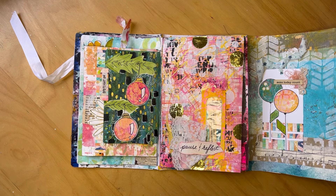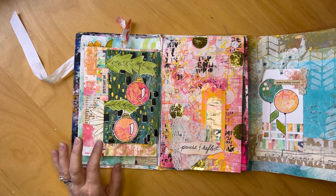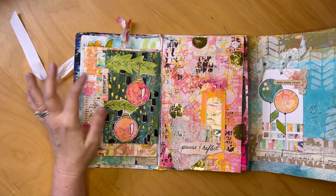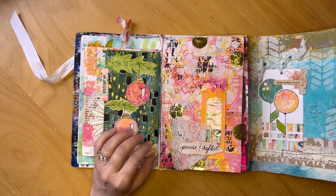The prompt here was 'Spotlight On,' and I was really moving into the holiday spirit. I found these baubles in my stash and just focused on Christmas and the holidays, using those on a page — and I had a small page here.